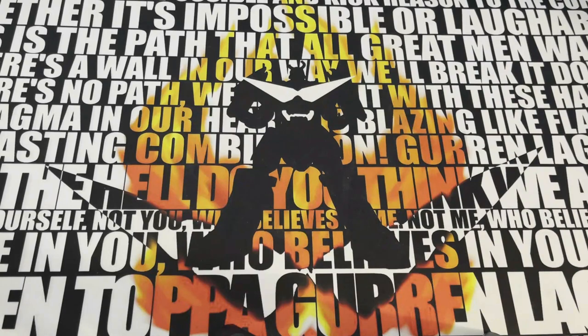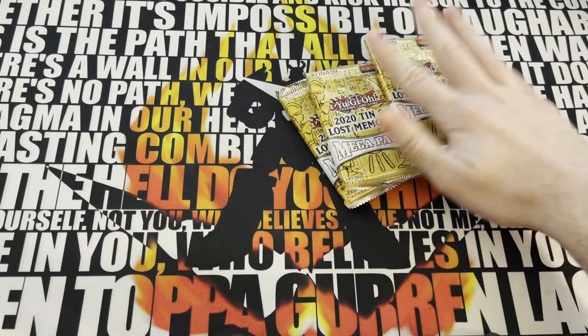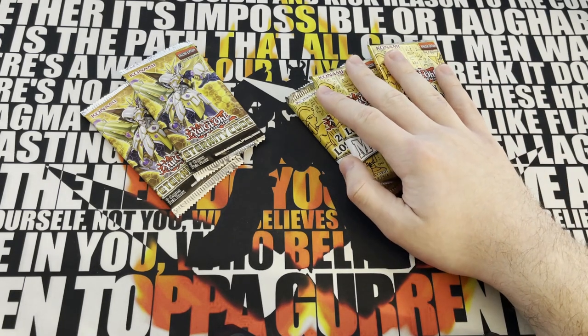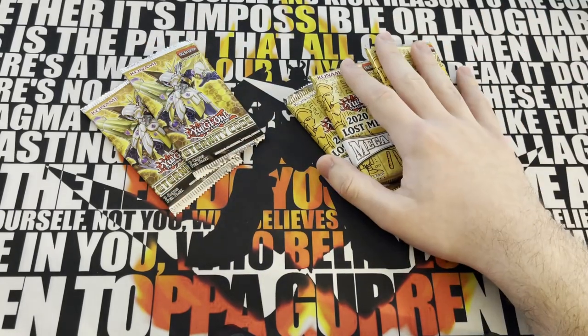Alright, so episode 2 - like I said in the intro, we got the 2020 Tin of Lost Memories, three packs here. And we've also got two packs of Eternity Code, that's just kind of a supplementary thing. These cost $6 each on TCG Player, which means $18 plus $3.50 each, $7, exactly $25.